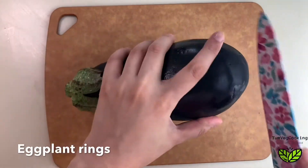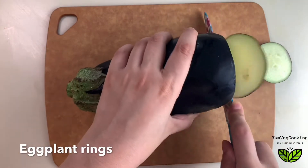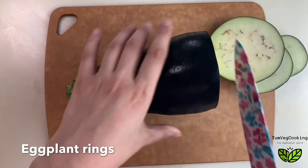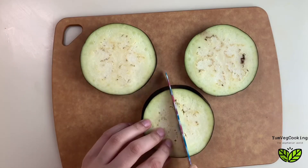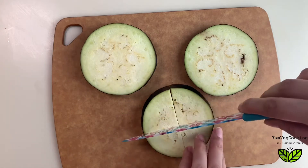Once the breadcrumbs are done, we'll cut the eggplant into thick slices, and then cut those slices into small little triangles.